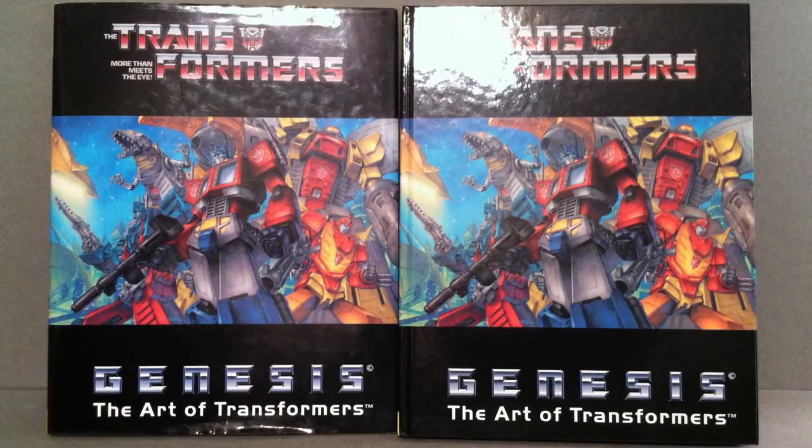This is something that I mentioned for the adult collector. This is a really nice coffee table piece — you have friends over, you probably don't have Transformer figures in your living room. Maybe your wife won't allow that, but you want something to represent your fandom. Even people that aren't Transformer fans can look at and just be amazed by the beautiful artwork in here.